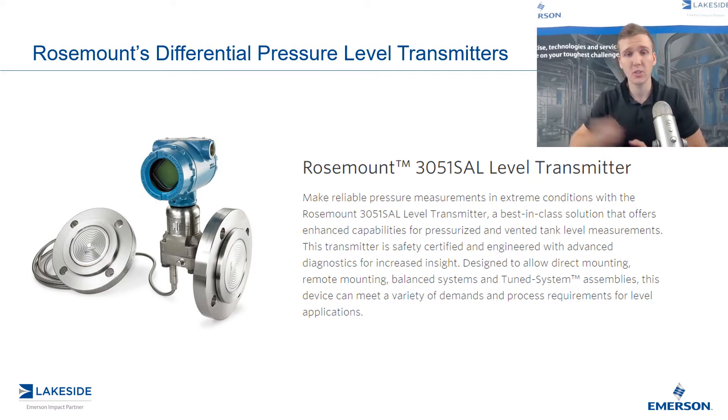Now, if you missed the last two episodes, I encourage you to check them out as we covered a bit of the basics as it pertains to DP level transmitters. The first video, we looked at how we can utilize a pressure transmitter to output a level measurement. The second video, we looked at why we need to utilize a differential pressure transmitter and not just simply a pressure transmitter. In today's video, we're going to cover how we utilize a differential pressure transmitter to output level in a pressurized vessel.